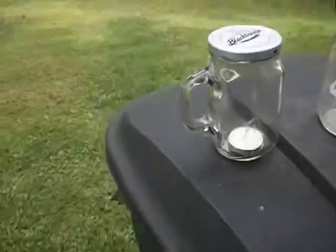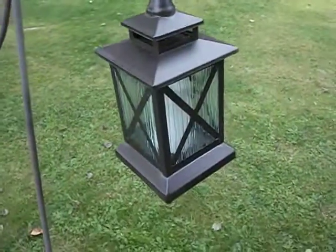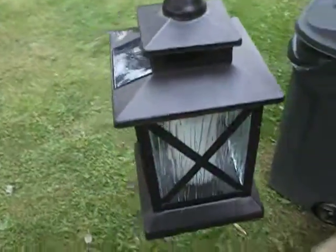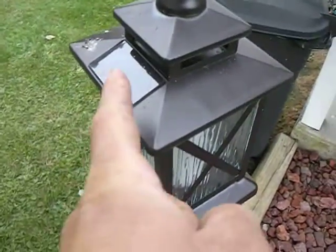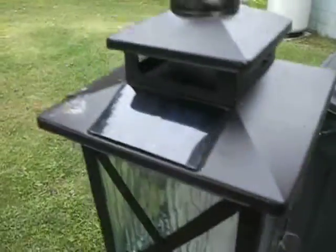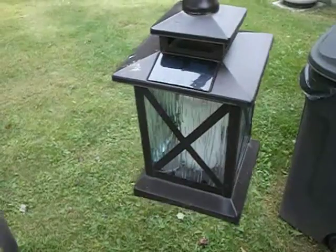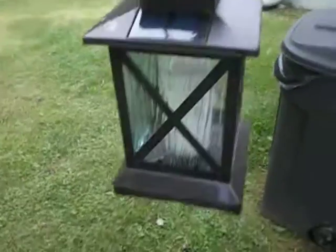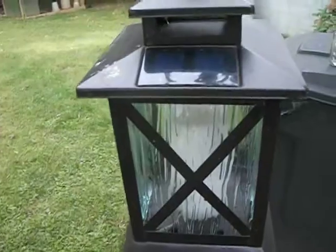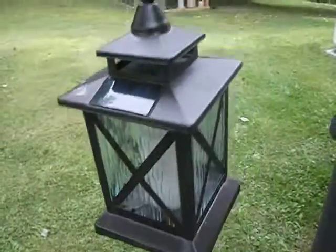I've got another one right here. I got these at Walmart about a year ago or something. Right here, it's got the little solar. These work pretty good — it's just a little electric light, solar set up, decoration. But in a storm situation, you could probably leave them out all day and then bring them in the house and help light your home if you ain't got no other light.